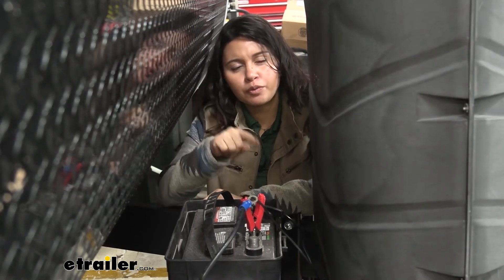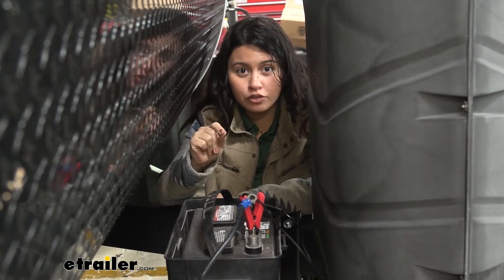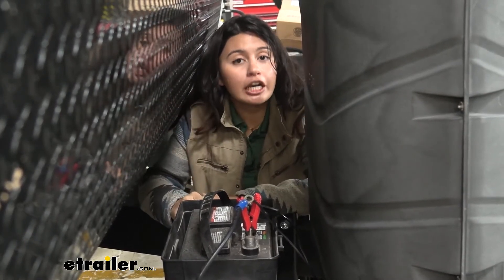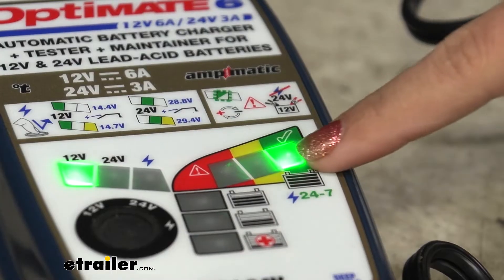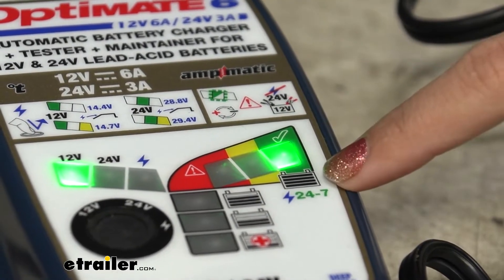Note that when you go through steps four, five, and six, there is a safety limit of 72 hours. You should be able to hit optimal charge within 72 hours, but if not, just reconnect later. Once you reach full charge, it moves to step seven, which is your test after charge.